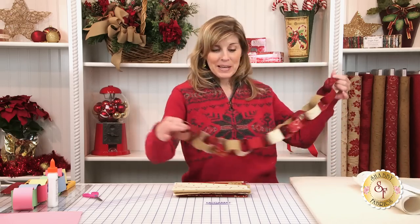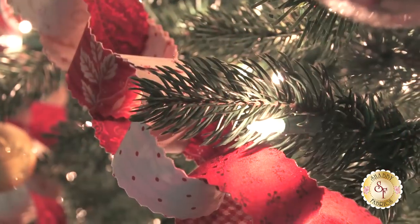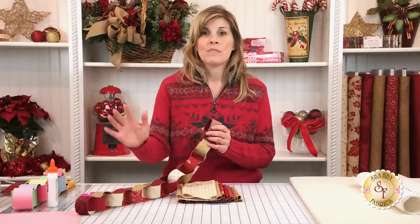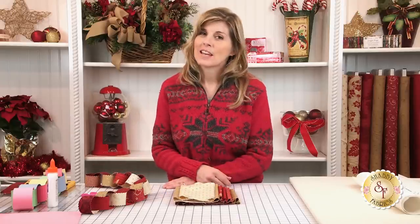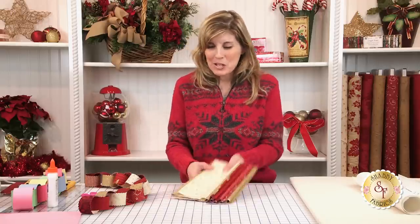Here is a small piece of the garland that I made — is this just adorable? Let me show you how to make it. I cut a few pieces ahead of time. Don't think you have to run out and buy brand new fabric; this is a great project for your stash of scrap fabrics. It doesn't have to be a coordinated group of fabrics. You could just grab anything from your stash, but if you love a coordinated look, we have a beautiful selection at shabbyfabrics.com.